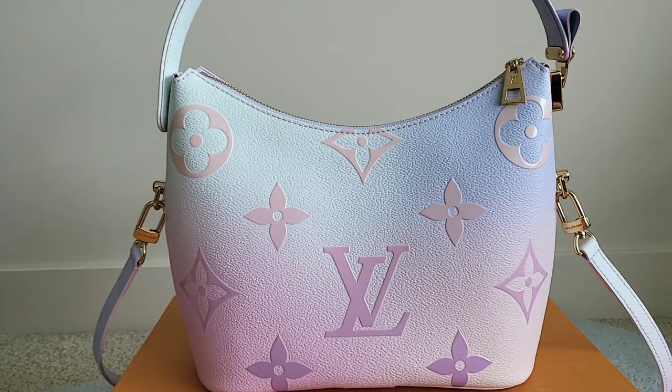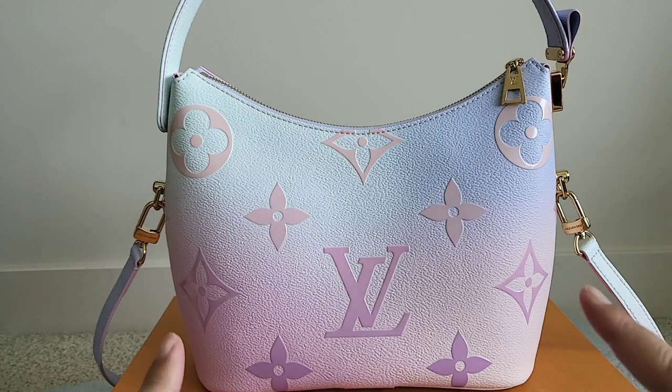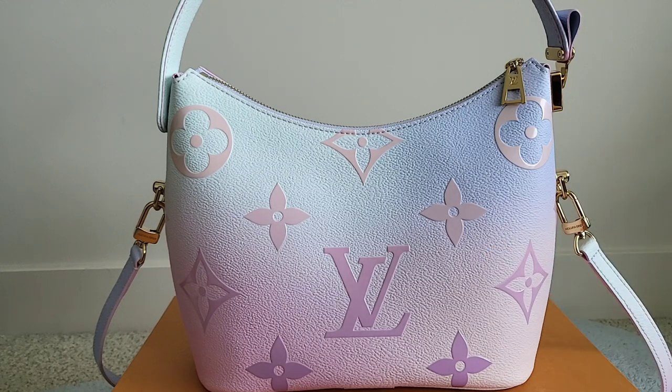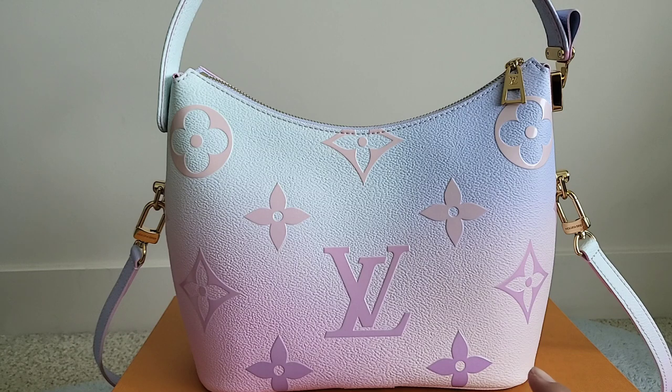Hello out there! I'm trying to churn out content on this bag as fast as possible because I know the order window is not going to last very long. This is from the current Louis Vuitton women's collection Spring in the City Part 2. This is the marshmallow bag in the Sunrise Pastel.